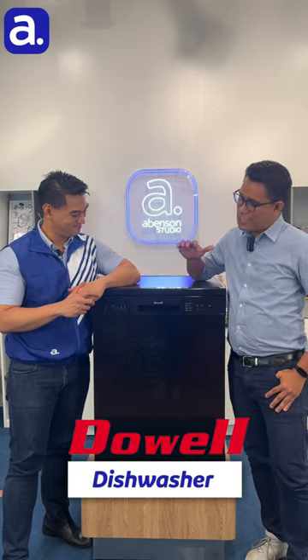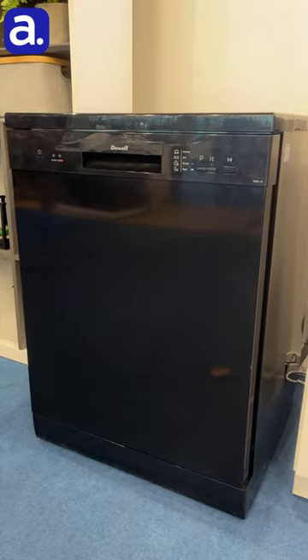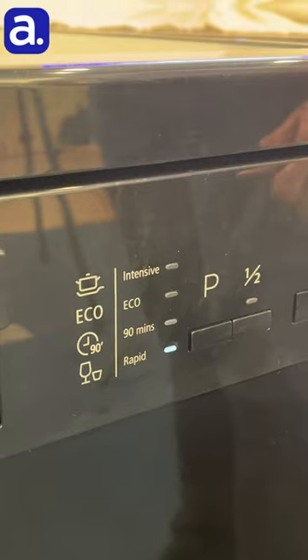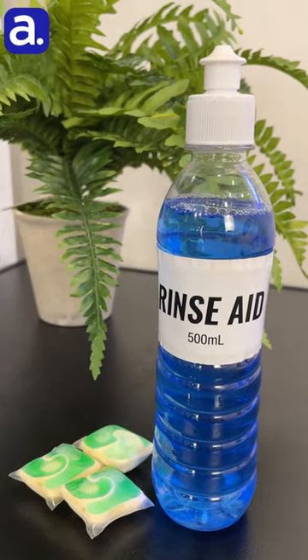Thanks Noel. This is the Doewell 15 Plate Set Dishwasher, which has a minimalist design, has four program functions, and we have dishwasher detergent and rinse aid, which is good for one year.